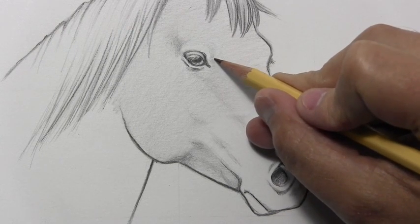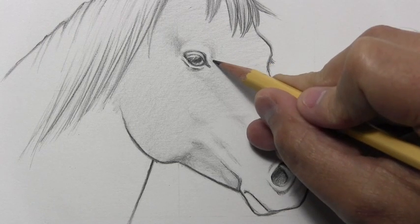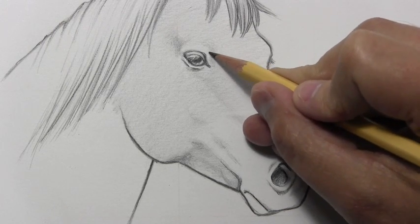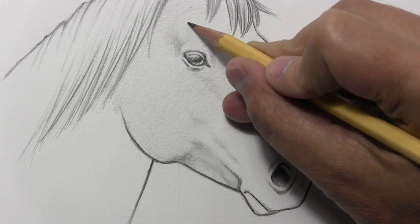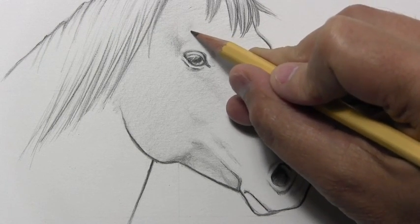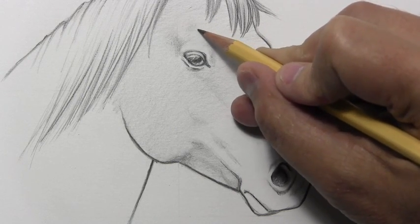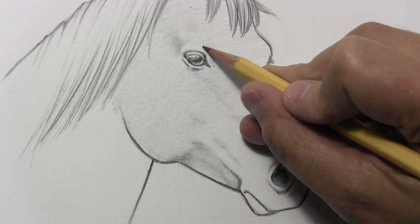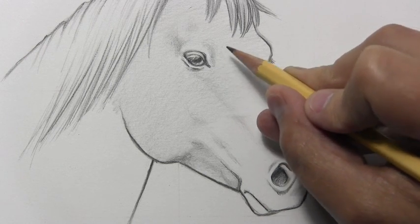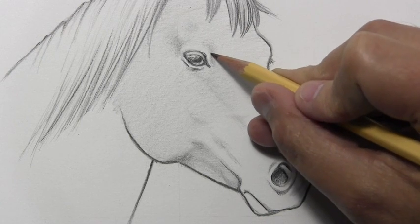And so you see me making small, sort of circular motions of the pencil. Different people have different approaches to shading — last thing I want to do is suggest that this is the way to shade. I'll use different forms of shading from one drawing to the next. So if you find that little circular motions like this just don't work for you, experiment until you find the approach that works.